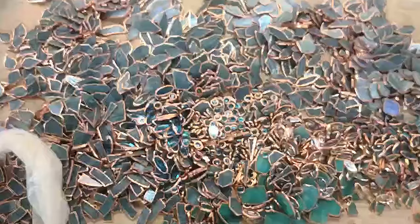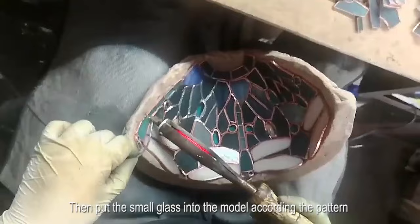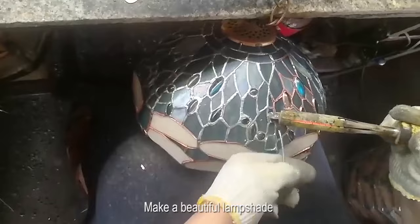For this lamp, we choose high quality stained glass. After cutting, grinding, and edging, we put the small glass pieces into the mold according to the pattern and weld the glass with tin, making a beautiful lampshade.